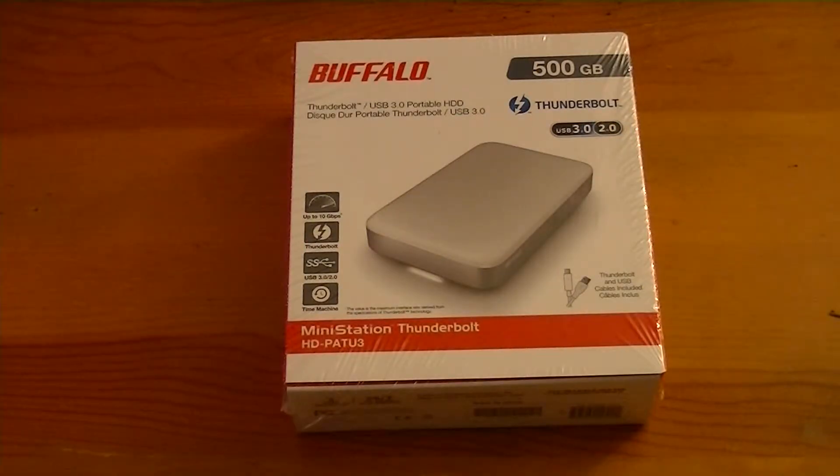Hey guys, Dower here. I'm going to be unboxing a Buffalo MiniStation 500GB Thunderbolt slash USB 3.0 external hard drive for my MacBook Pro late 2011 model.